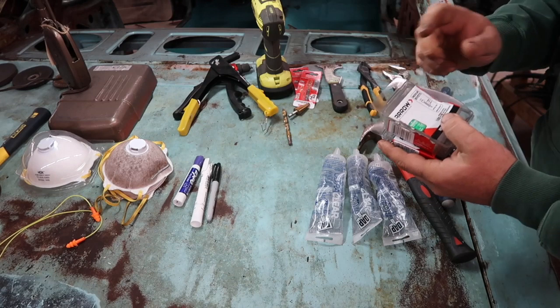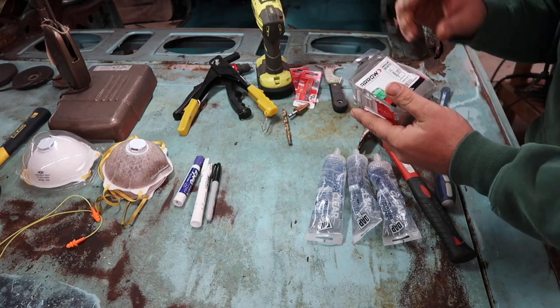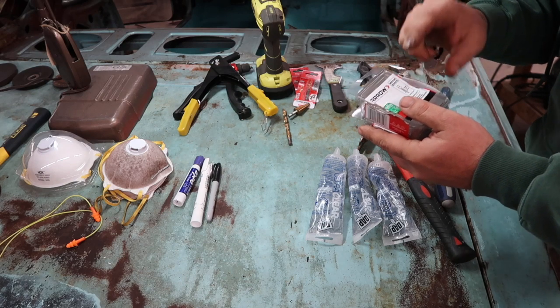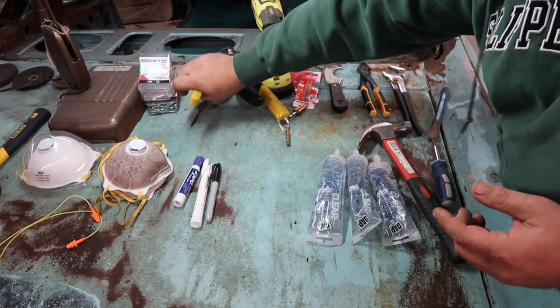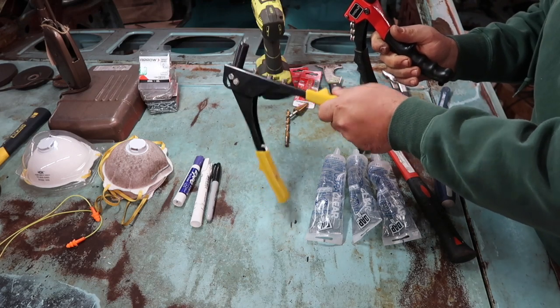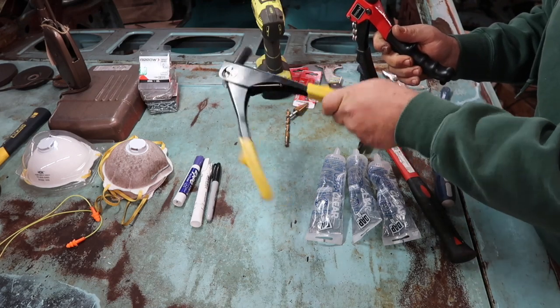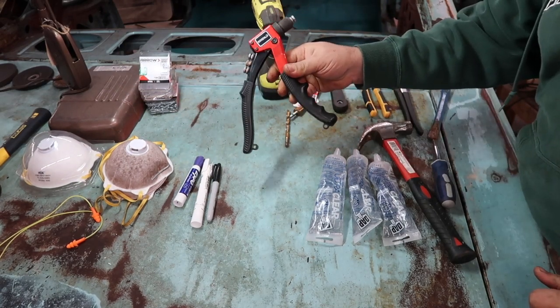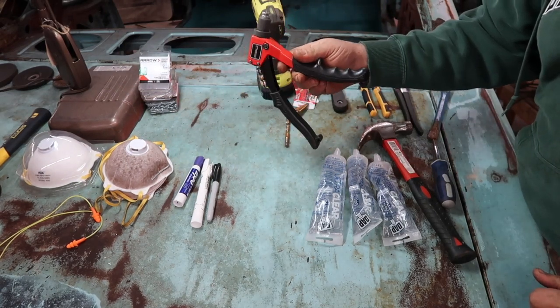Pop rivets — make sure you get steel because you're doing steel on steel. If you try to use aluminum on steel, it'll corrode. Pop rivet guns: I started out with a cheap Harbor Freight pop rivet gun and broke it within 10 pop rivets — piece of junk. I then stepped up to this one from Home Depot. It's Aero brand.